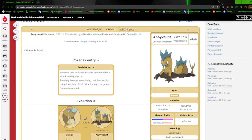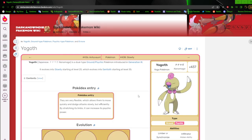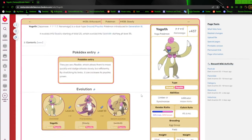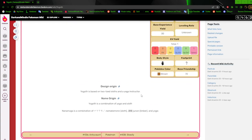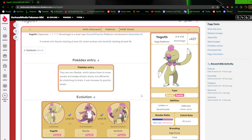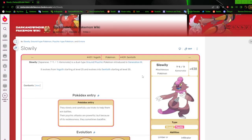Next up we have Yogoth, a yoga Pokemon. It's based off of the Ground's Law, so it's Ground/Psychic. They're flexible and everything — it's kind of like a slack-off deal but not really. Yogoth is okay.